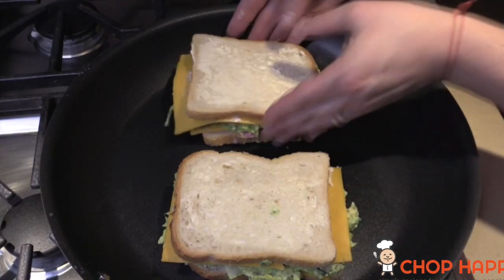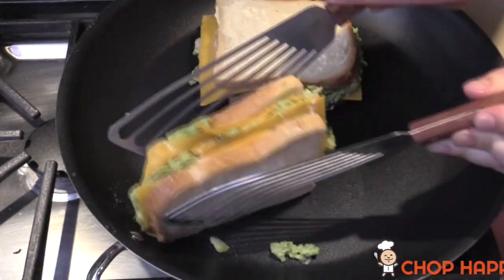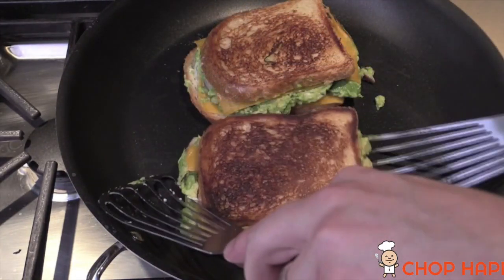Turn the burner on to medium — medium is the perfect temperature to get that beautiful crispy brown. We're going to take our grilled cheese, remember we mayoed it — oh my god it's so good — and put it directly down. Three minutes on both sides. When you start to feel it getting toasty, flip it as gracefully as possible, three more minutes.